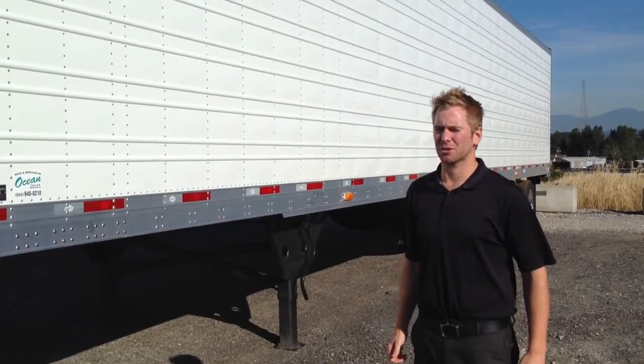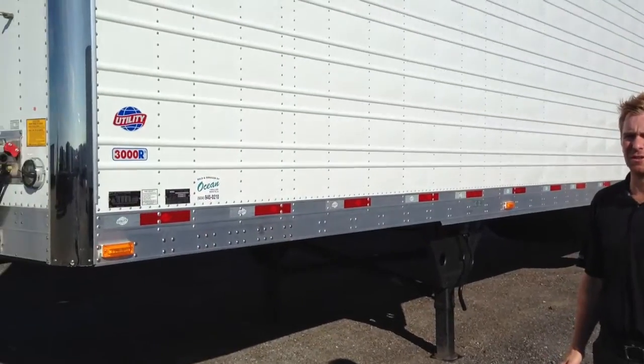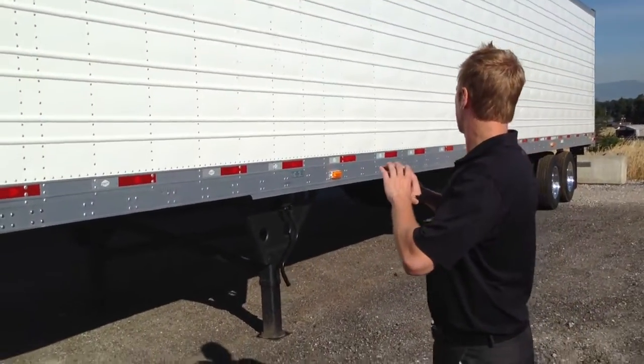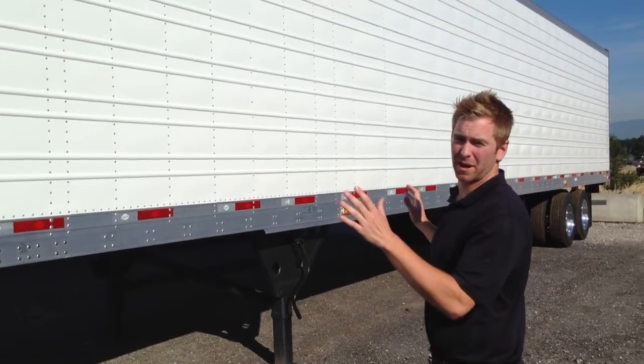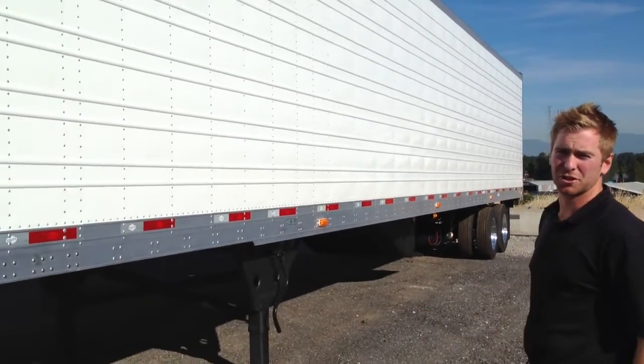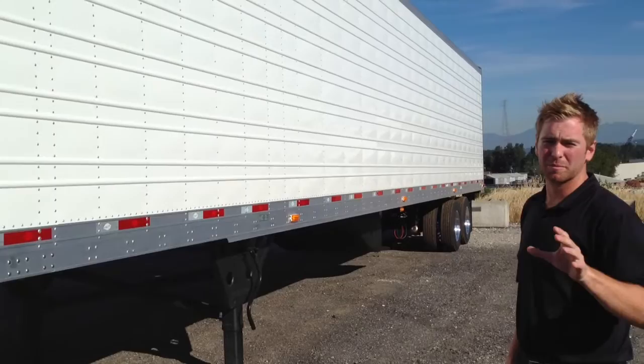Hi, I'm Ryan Patzer with Ocean Trailer. I'm going to walk you around our Utility 3000R model year 2014. This trailer features corrugated side panels, LED lights, duct floor, and Hendrickson suspension. I'm going to explain to you a few things that separate Utility from our competitors.